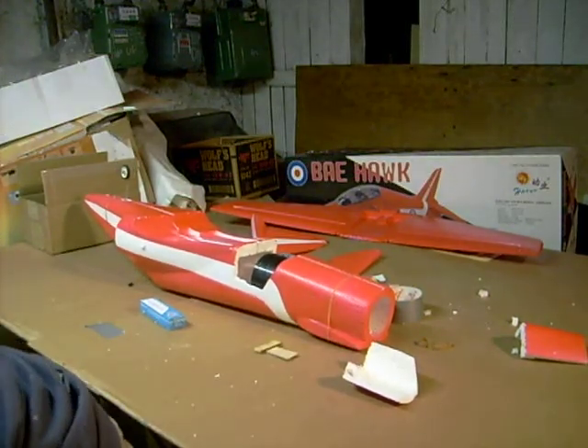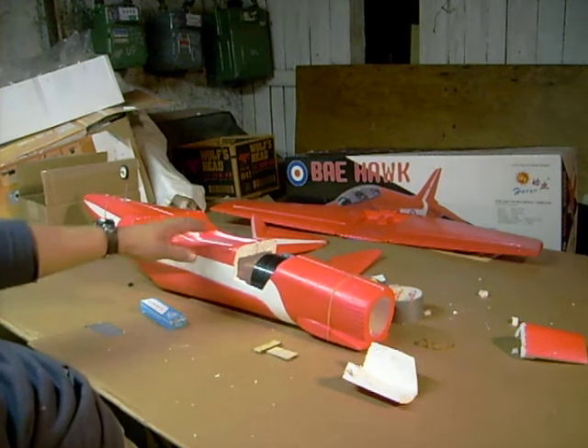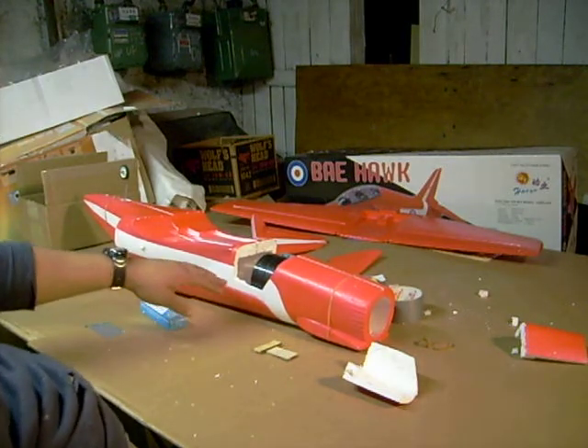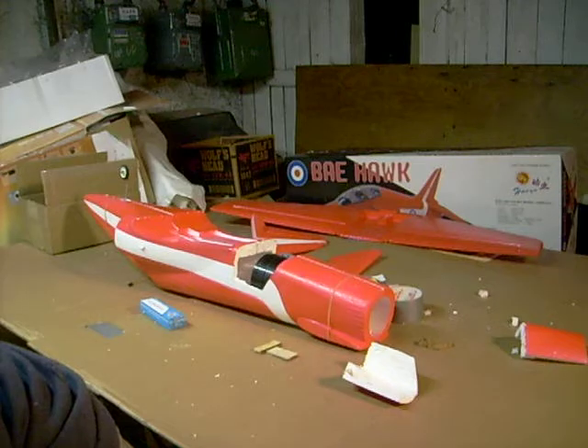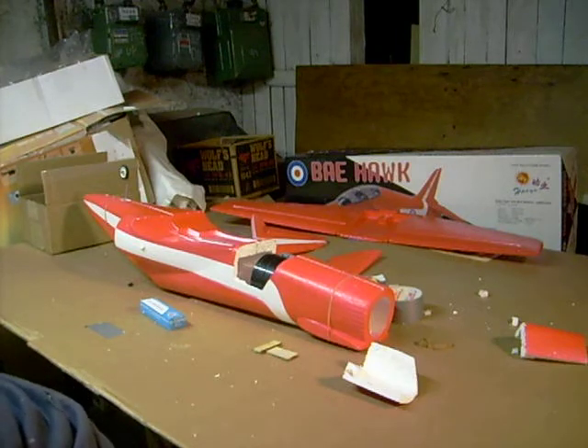Stay tuned for the next part when we work on the wings. I'm going to go ahead and finish reinforcing this inner half of the fuselage with a little epoxy and fiberglass, and that should do it. So stay tuned for part three.